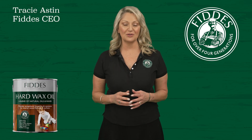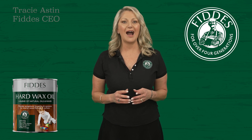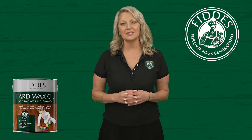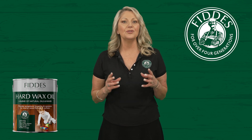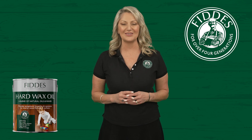Welcome to chapter four in the hard wax oil training series. In this session we discuss aftercare and maintenance for hard wax oil surfaces. As Mel will share with you, hard wax oil surfaces are very easy to maintain and don't require arduous regimes as some people believe. The important thing is to know the do's and don'ts to prolong the life of your finish, and you're about to learn all about that.